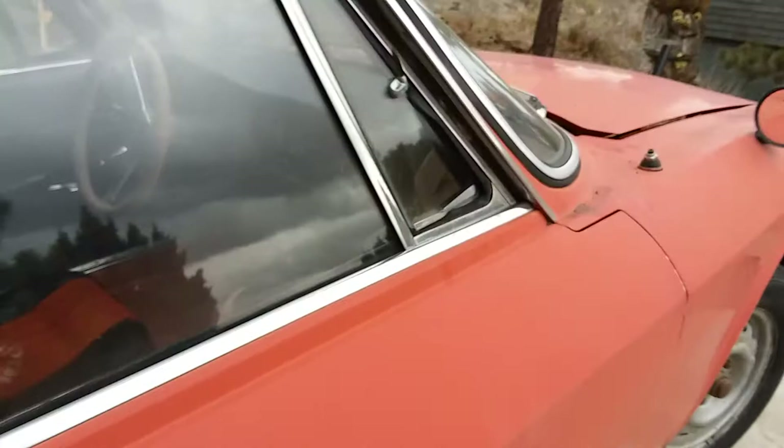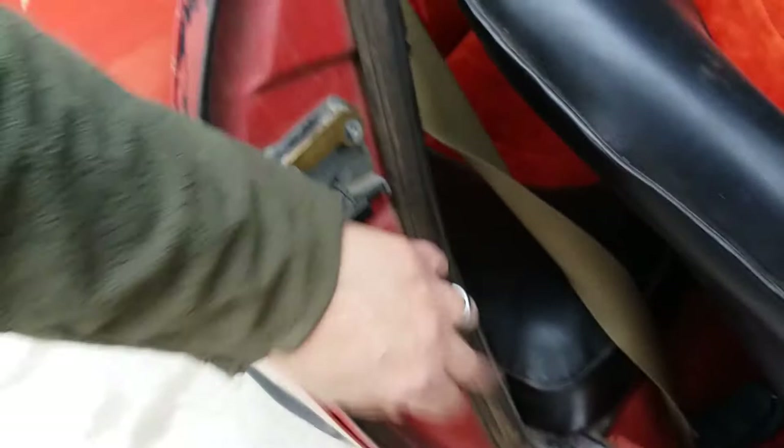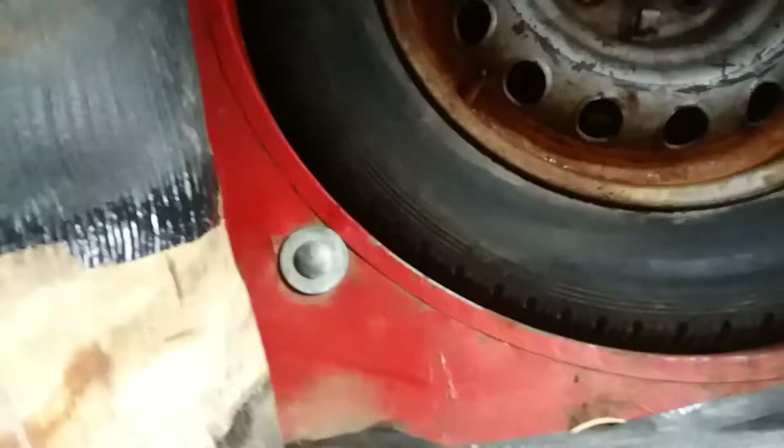Let me see if I can get that open — I love these little catches they put on these Alfa Romeos and Mayas. Original toolkit in there. It's pretty dark so you can't really see, but there's no massive rust holes anywhere. Yeah, that's where they usually go.